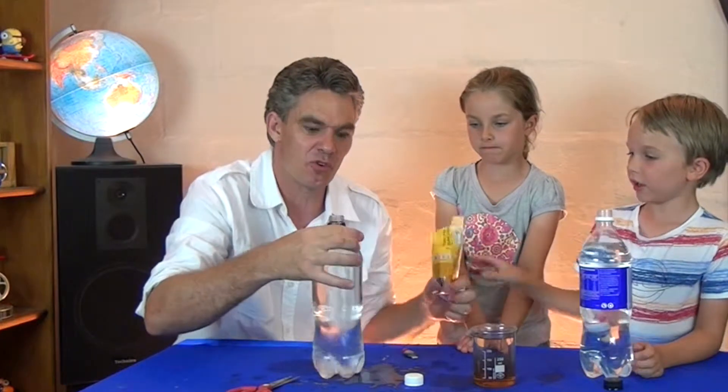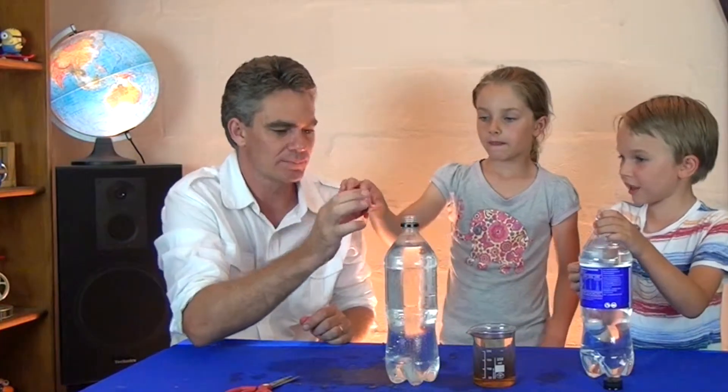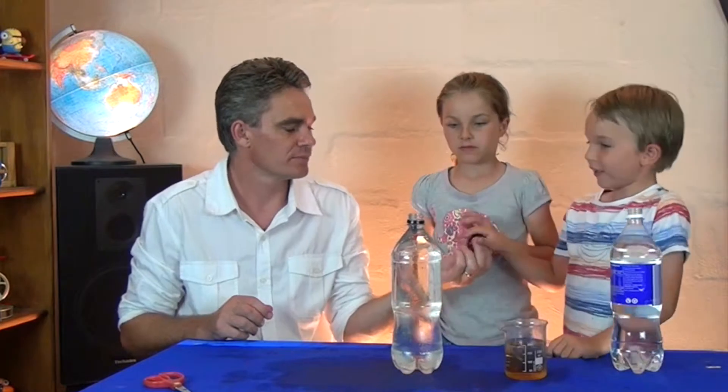Maybe get that off before we fill up the bottle of water. Nicky, do you want to put your fish in the water? Push it in. Just top up the bottle. Screw the lid on really tight.